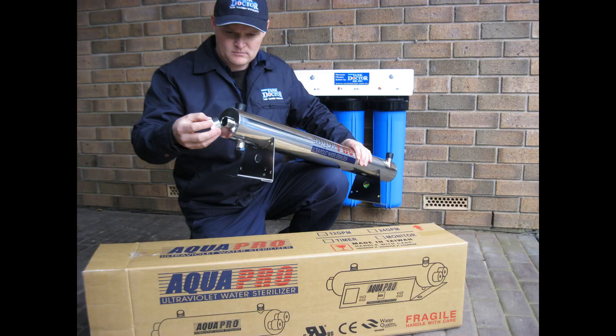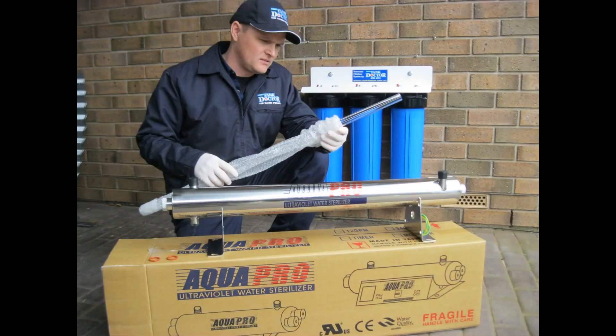To set up the AquaPro UV filter ready for installation is quick and simple. Firstly, remove the two end caps from the UV chamber. Next, wearing protection gloves, carefully remove the quartz sleeve from the packaging. It is important that gloves be worn so as not to put fingerprints on the sleeve that may affect the UV rays.